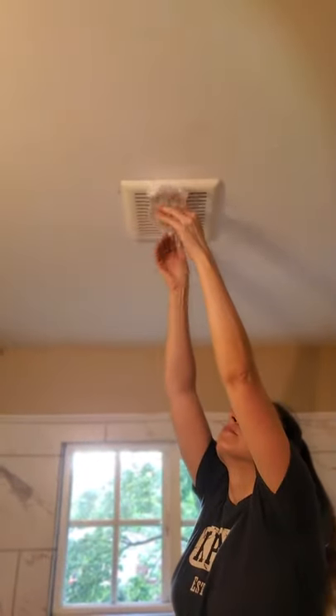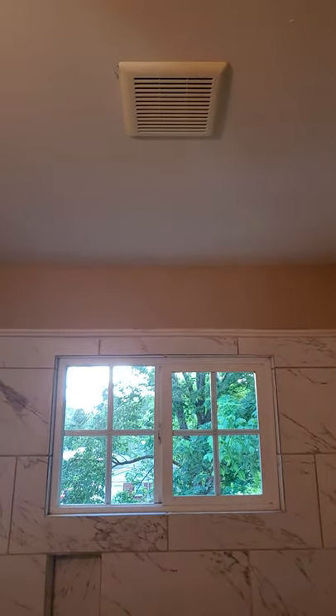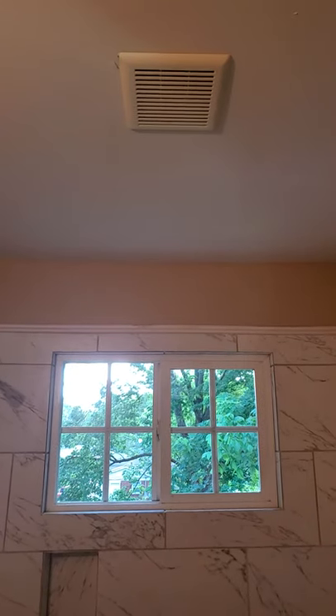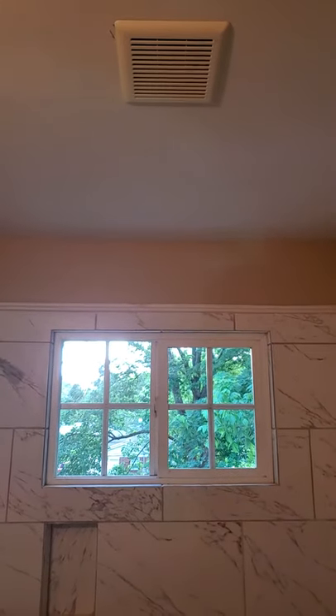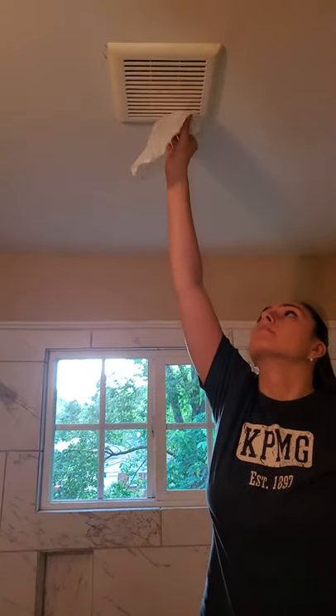No. Okay, so we have a problem with this, folks. So, if it's not exhausting, that is what is happening. So, we need to get the humidity out of the bathroom, and so this is not working. So, we need it to work. So, that tells me that we either have a blockage, or it's not even set up properly.